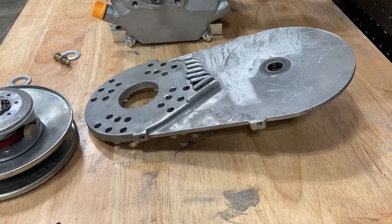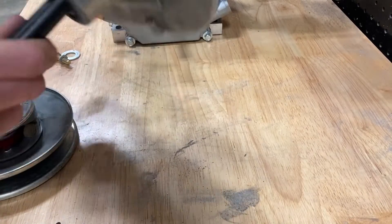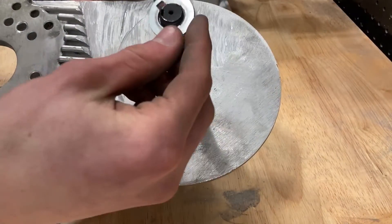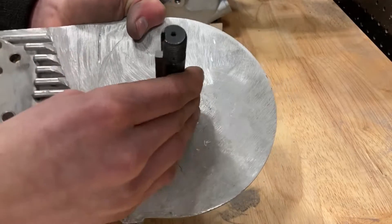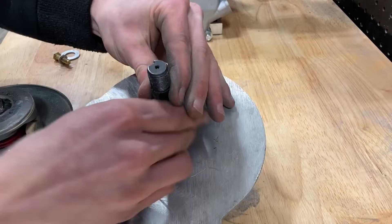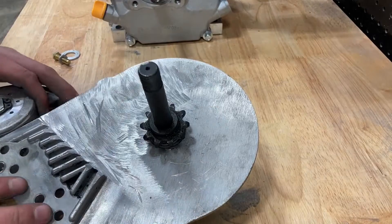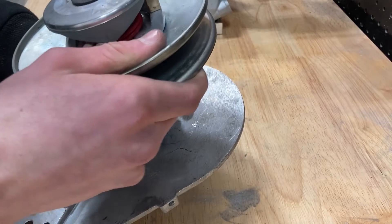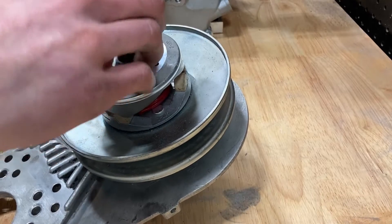Now you're going to reinstall the first pulley onto your torque converter. Slide your shaft back on, then get your keyed washer and slide that onto the shaft, install the key, install the sprocket, slide your pulley back on lining up the key on the pulley with the key on the shaft, then stick your washer and nut on.